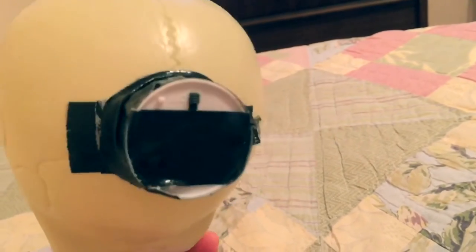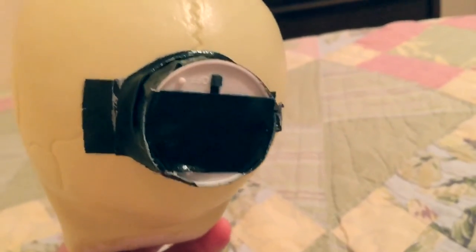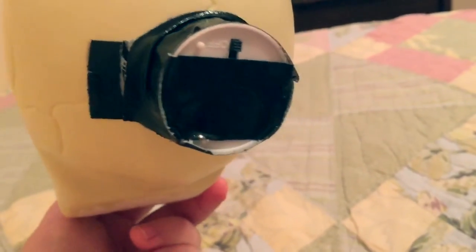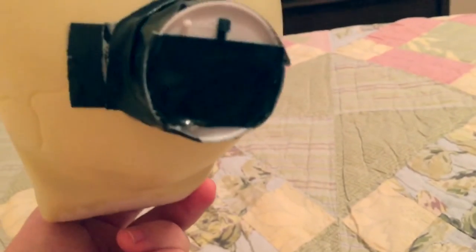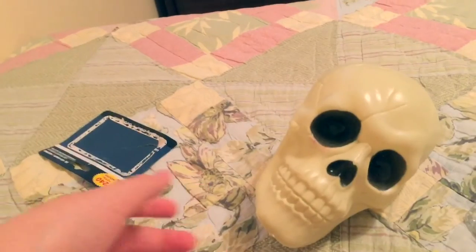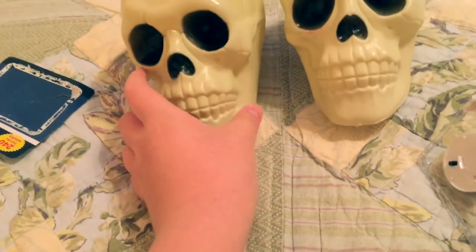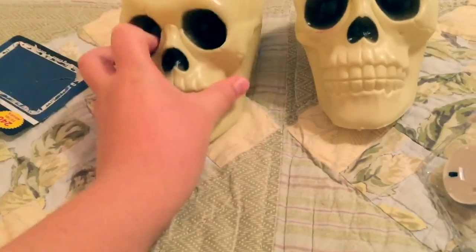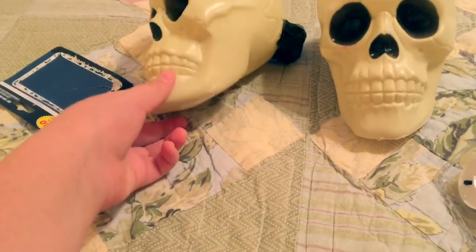Now it's all nice and secured. It's definitely going to be hard if I want to get to the batteries, but I can always just cut the tape off and put a new battery in. Remember — 240 hours, well, if that's not lying. I made two of these actually, and what I've seen is this candle in the back actually helps it stand up rather than it just sitting on its chin.